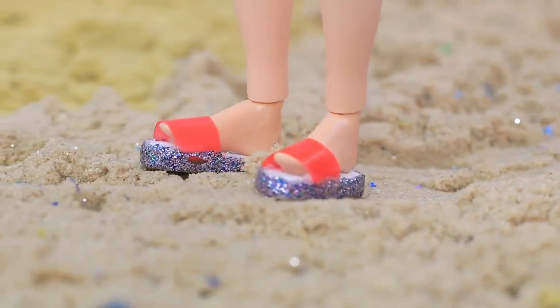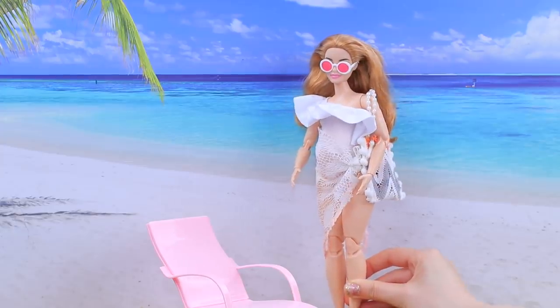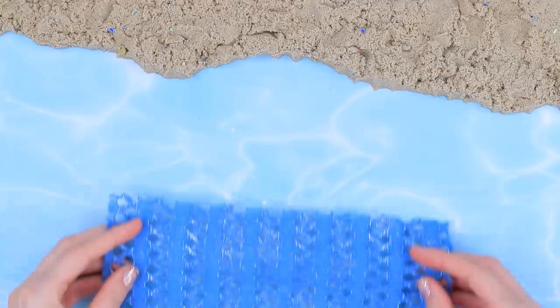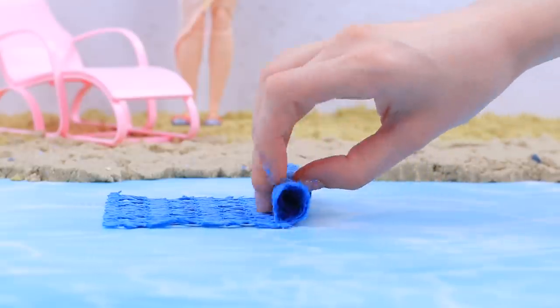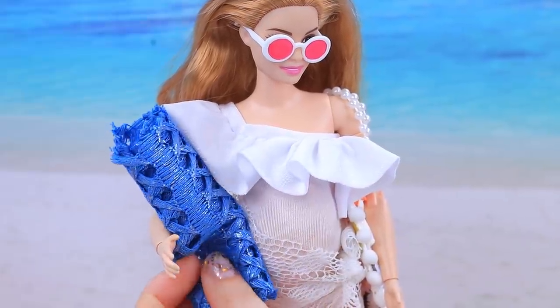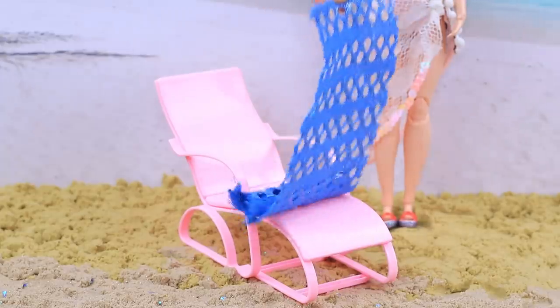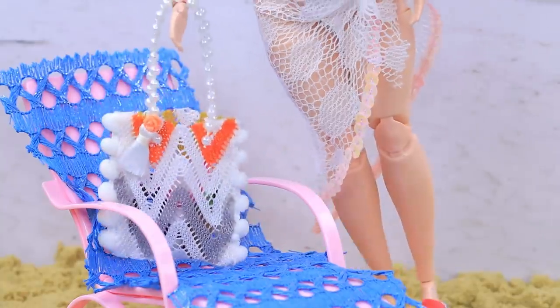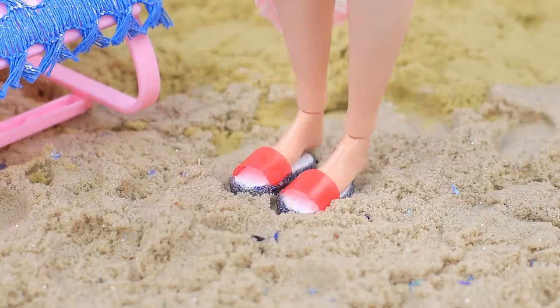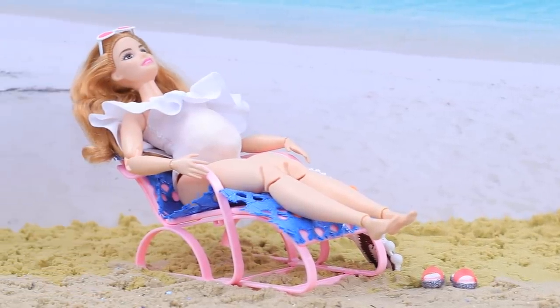These cute sandals will protect your feet from hot sand. Here's my lounge chair! Take a rectangular piece of lace fabric and roll it — here's a cover for my lounge chair! I'll put it here. Then I can take off my bag and my sandals! I love sunbathing!